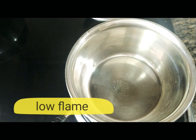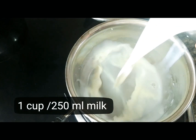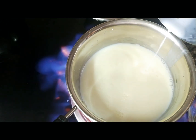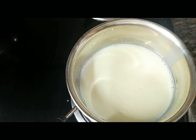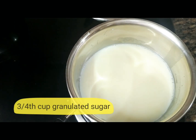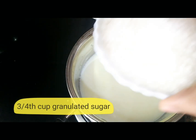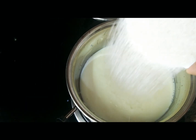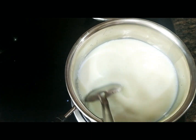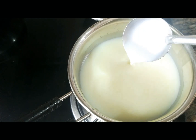Here I have taken a saucepan to which I'll be adding 1 cup of milk, that is around 250 ml of milk. We don't have to bring this milk to any boil, just make it warm enough, and then we shall add granulated sugar to it. I'll be adding about 3/4 cup of granulated sugar and we shall give a good mix until the granulated sugar dissolves completely. The sugar has completely dissolved.